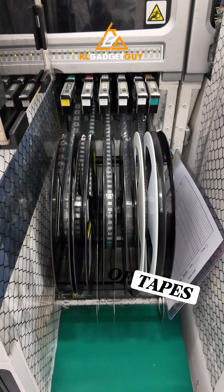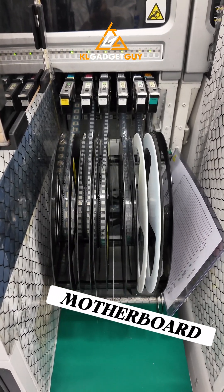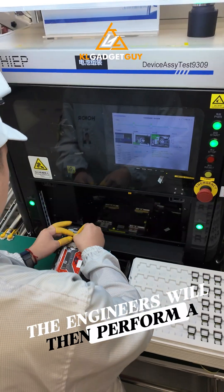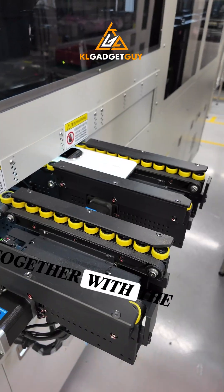There are also rows of tapes that are a strip of the phone's SoC that gets soldered onto the motherboard. Once the components have been fitted into the chassis, the engineers will then perform a quick check and let the next machine install the phone's battery together with the back case.